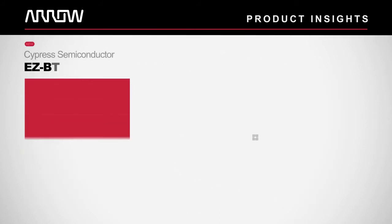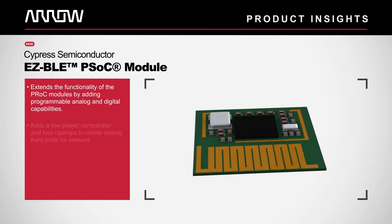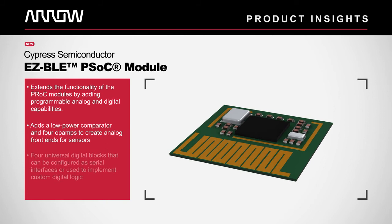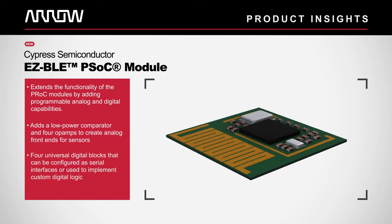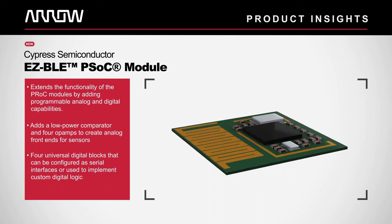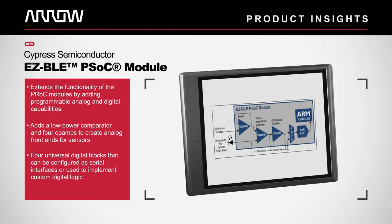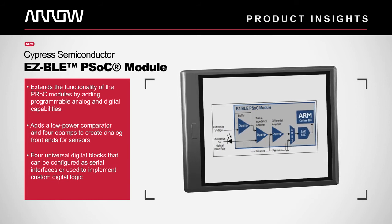Easy BLE PSOC modules extend the functionality of the PROC modules by adding programmable analog and digital capabilities. They add a low power comparator and four op amps as well as four universal digital blocks that can be configured as PWMs, serial interfaces, or can be used to implement custom digital logic.